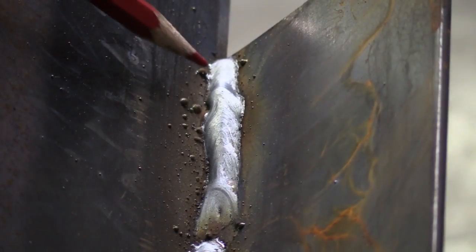What do you have it set at right now? Right now the amps are set at 120, just a straight arc — not running the pulse at all. We'll just kind of finish that out a little bit.